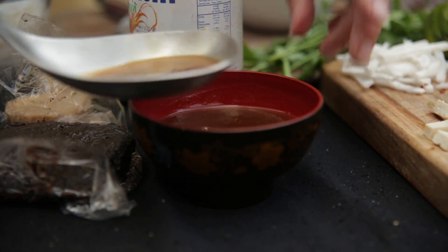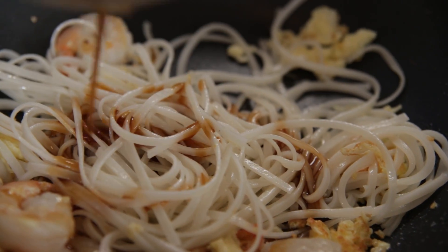Let's get the sauce in — you want one ladle of sauce. This sauce is a third and a third and a third of palm sugar, fish sauce, and tamarind. Boom.